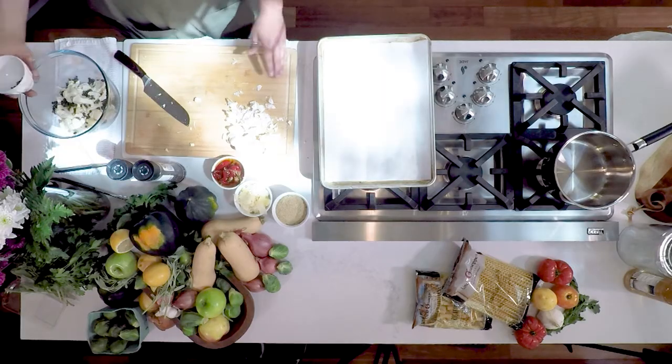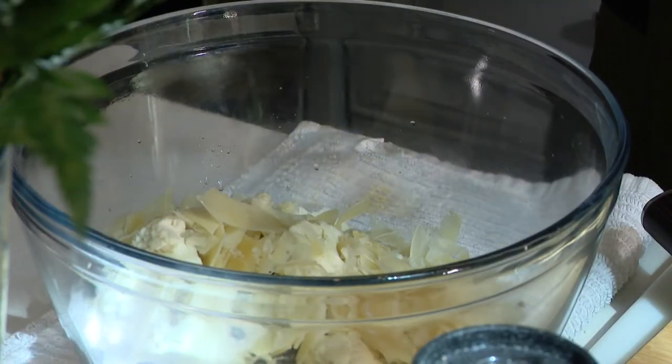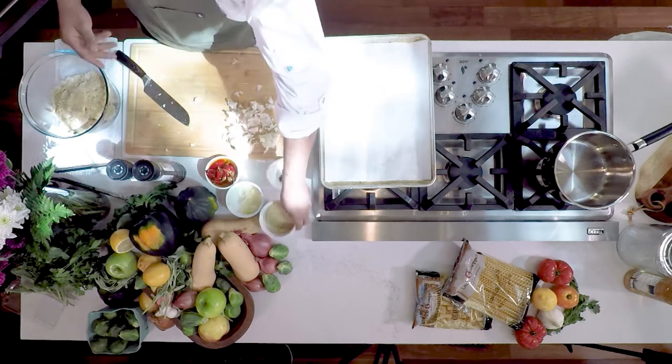We're gonna throw capers in there, and this is shredded Parmigiano-Reggiano. I want some bread crumb in there. Then I'm gonna hit it with some salt and pepper.